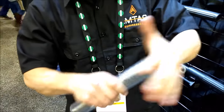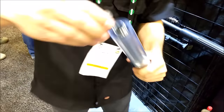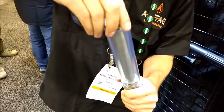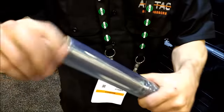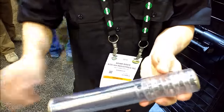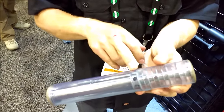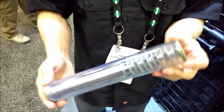Everything goes inside the tube — obviously it's not a clear tube, just a demonstration. An end cap goes on and threads into place. The entire thing is assembled without structural welds. The baffle structure threads directly to your barrel, giving you very precise concentricity, really good accuracy, and precise return to zero.